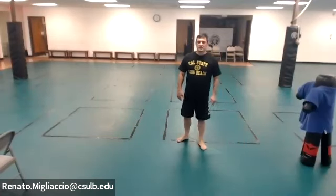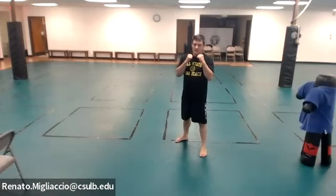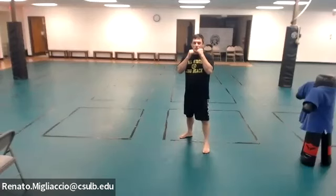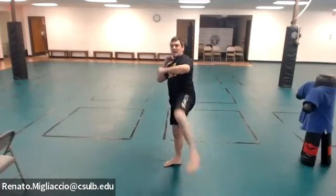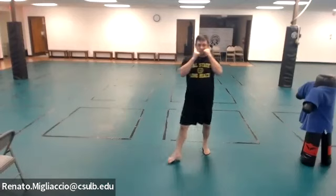Now we add kicks — only five reps each. Combination six is combo one plus a kick: jab, cross, step with your rear leg, then kick with your left. Remember: jab, cross, step right, kick left. Five times.